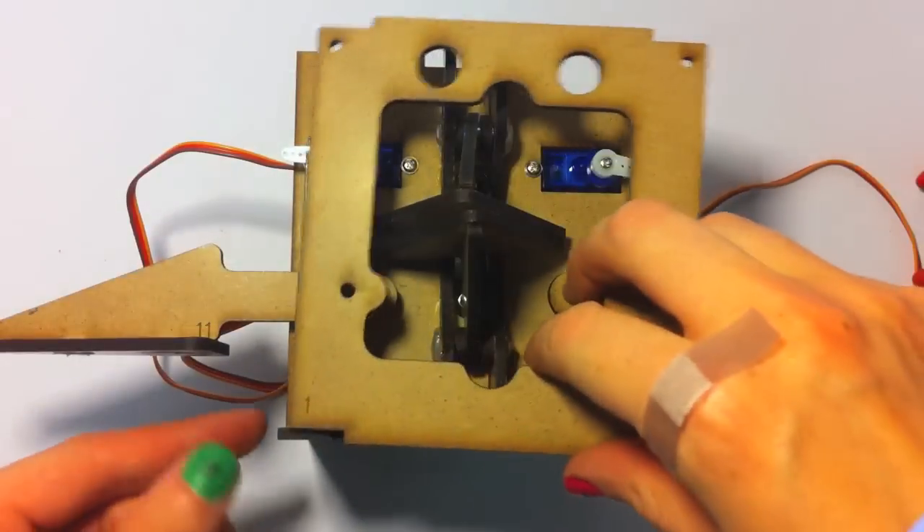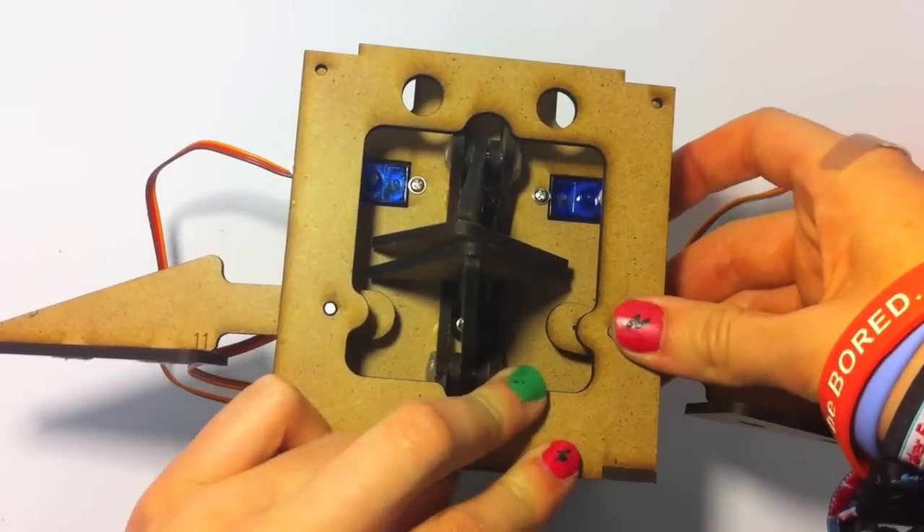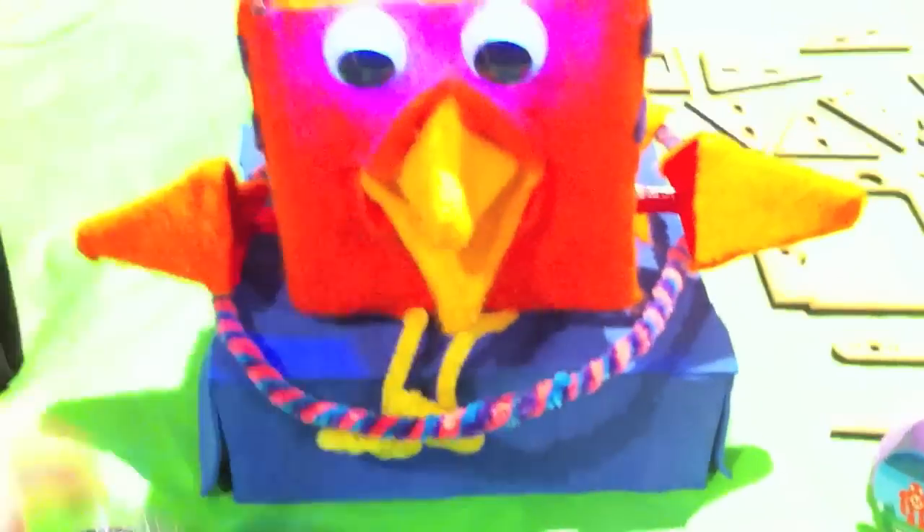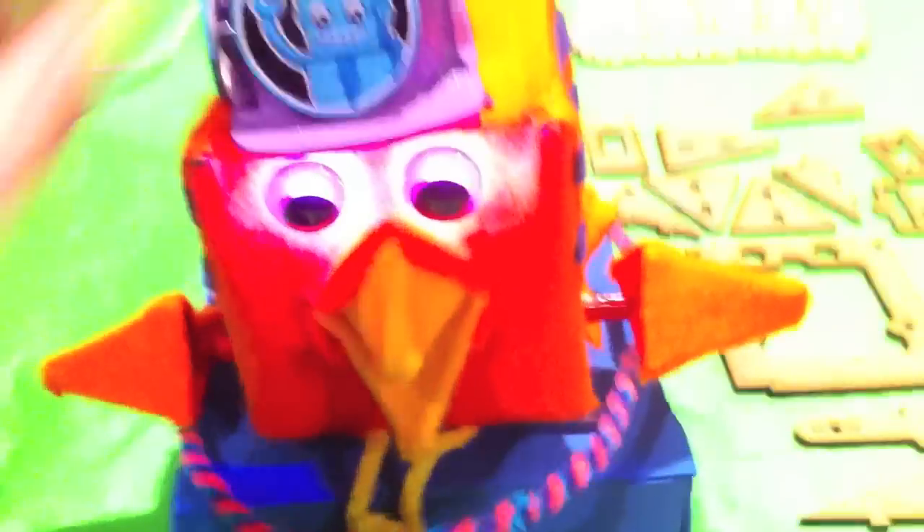Putting together a RoboBird is a great hands-on experience and a lot of fun. But the most fun begins when you start to modify RoboBird — you can make them do so many different things, like this one where the hats give it different behaviors.